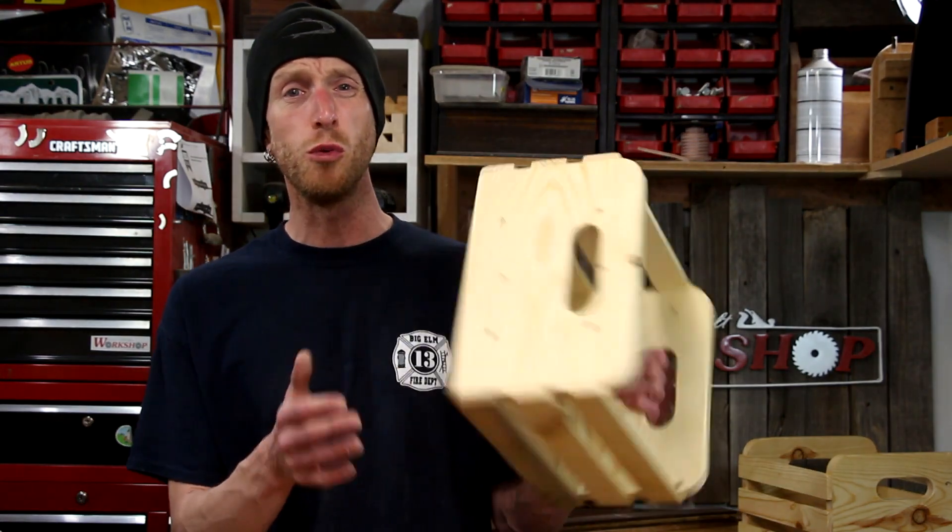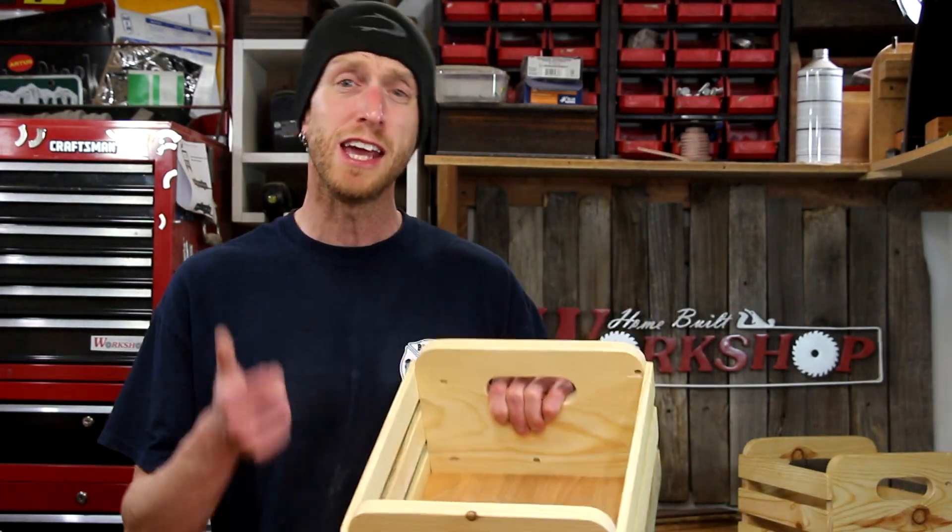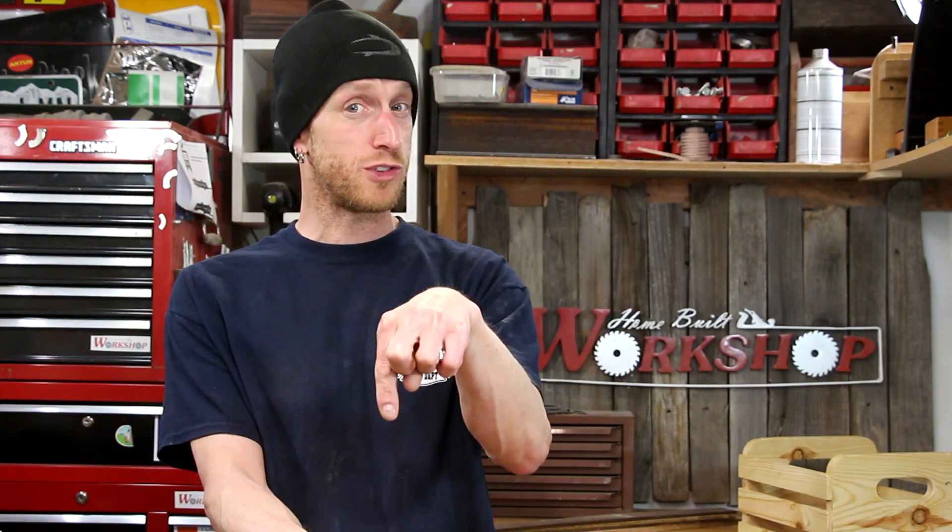Thanks for watching this video. I hope you enjoyed this project — these little wooden storage crates. If you did, please give the video a big thumbs up. You can also follow me on social media — I'll put links down below in the description. Don't forget you can subscribe to my second YouTube channel, Inside Home Built Workshop — link in the description. I've also been doing a lot of work on my website, homebuiltworkshop.com, so head on over and check it out. Thanks a lot for watching and we'll see you next time.